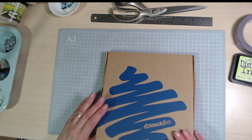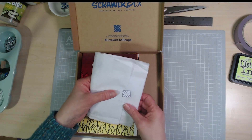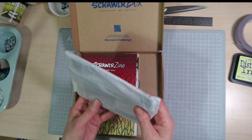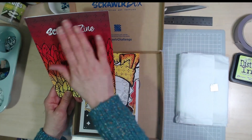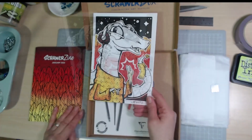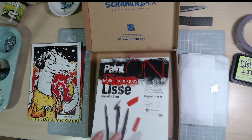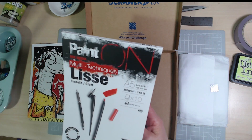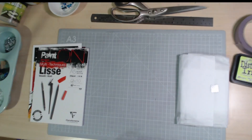I wasn't expecting it yet — normally I get a couple of emails to say it's on the way, and I don't remember seeing that email this time. Lovely colours! I'm peeking — okay, so there's the School of Zine. I won't peek inside yet as that'll give too much away. We can see the kind of colours we're going to be getting. We've got this paint on paper — 250gsm smooth white, multi-techniques.